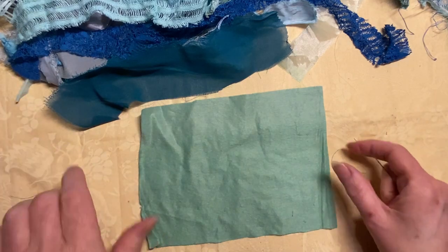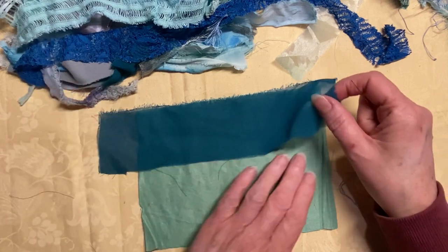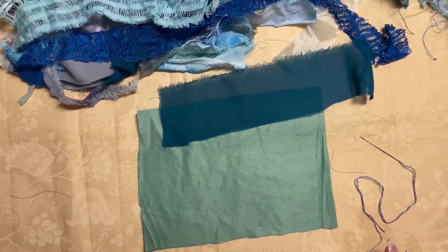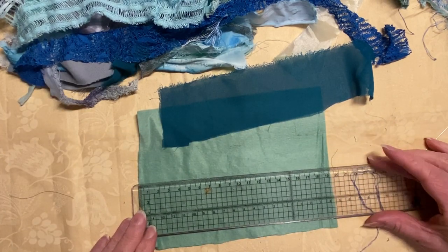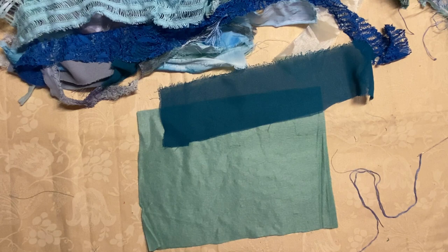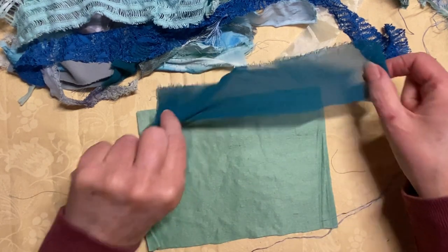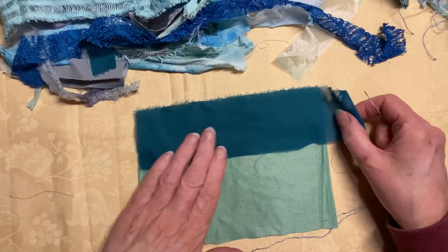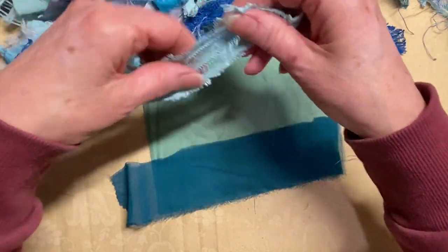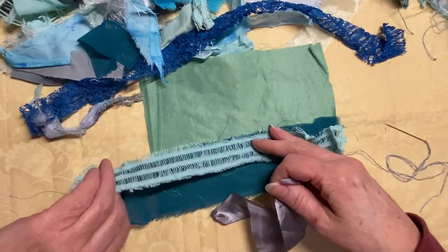I've got all my pieces and it is quite late at night because I've just got back from work and I just wanted to do some sewing. I've got a piece of felt which is approximately — or even exactly — 19 centimeters by roughly 13. All I'm going to do is sew on some of these strips to this fabric. I haven't got a pattern; I'm basically going to just get these and sew them on in whichever way I pick them up.